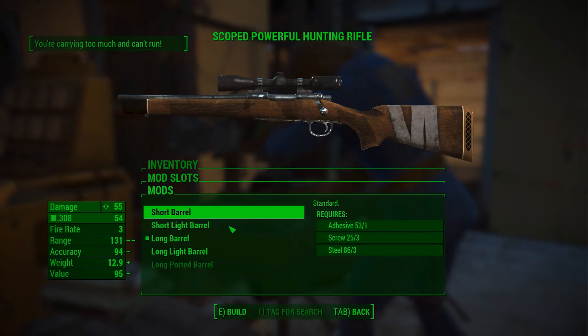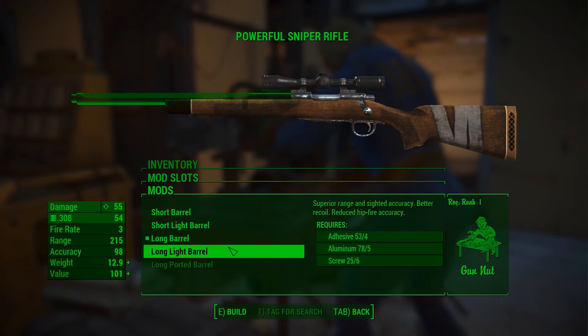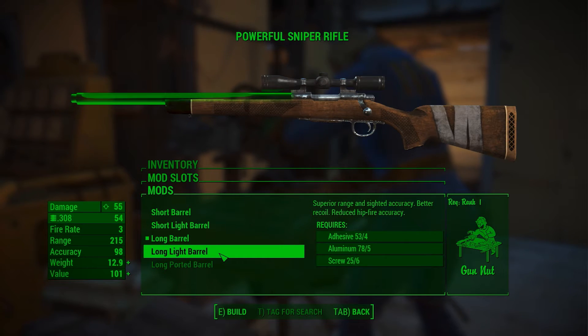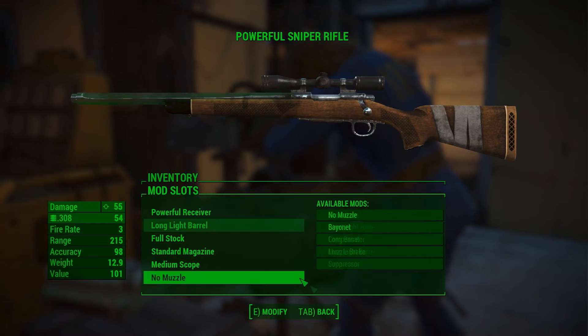Looking at the barrel options — I already have the long barrel, but let's see if the long light barrel is any different. Looks like the weight just goes down, so we'll go ahead and switch to that.